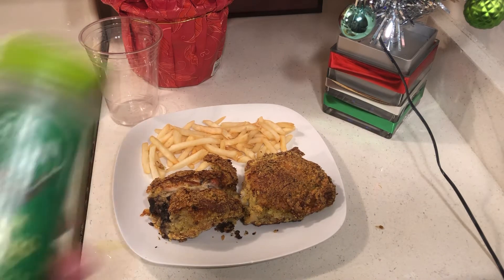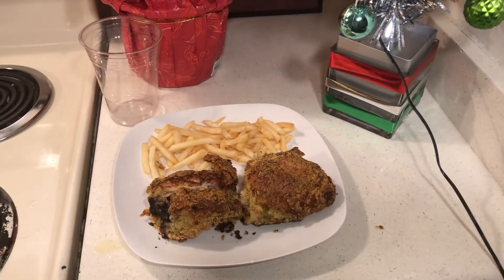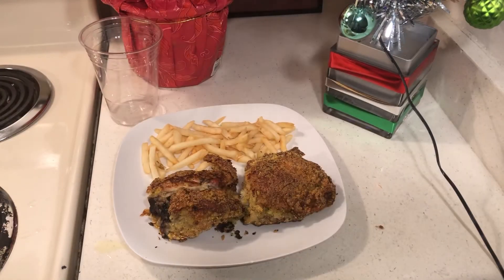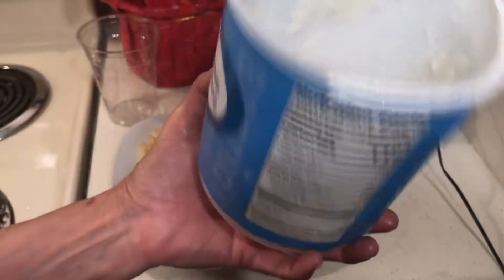I had evaporated milk in the freezer. I took it out and added half water to soak my chicken in. I had my dollar Italian seasoning from Dollar Tree.